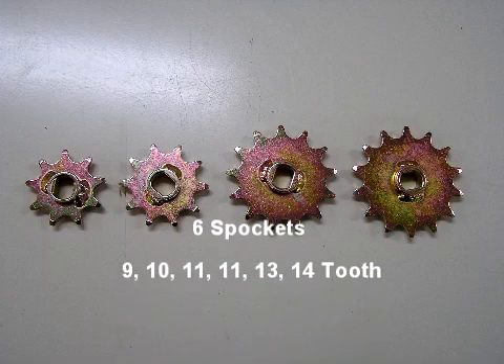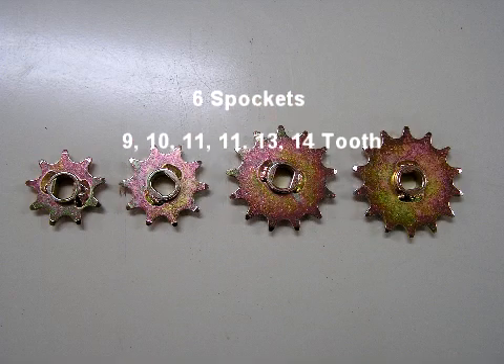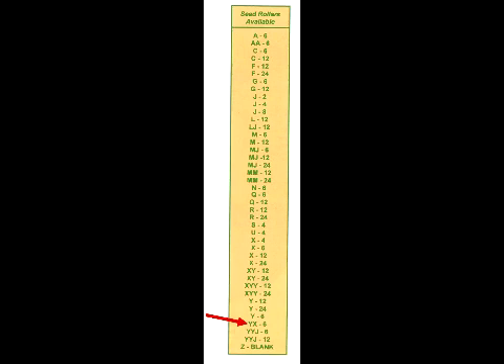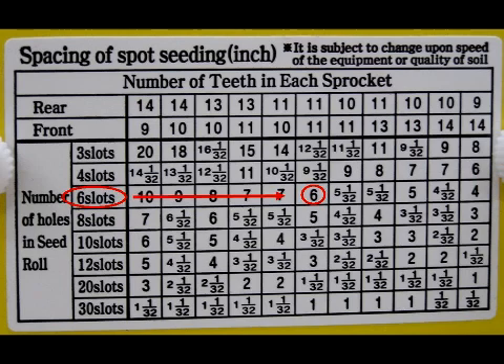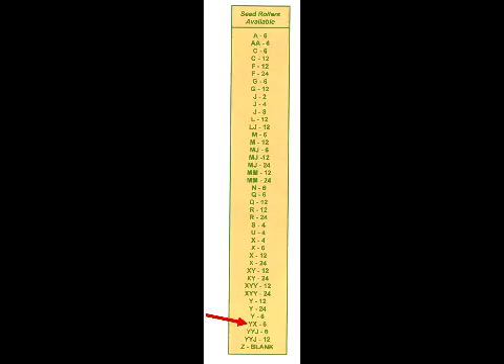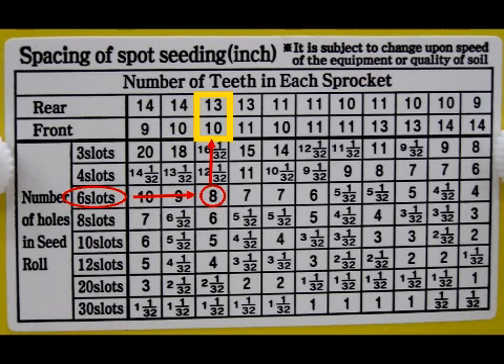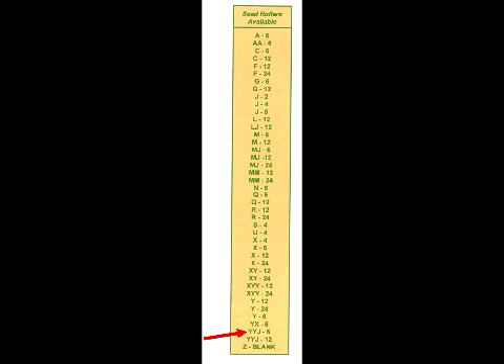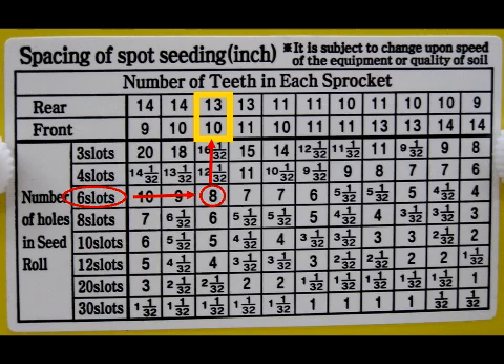In addition, you will receive a 9, 10, 13, and 14 tooth sprocket. The sprockets can be interchanged to regulate the spacing between seeds. Should you wish to plant your arugula six inches apart, you would select the YX-6 roller and use the two 11 tooth sprockets. Or, if you want to plant arugula eight inches apart, you would choose the YX-6 roller and use the 13 tooth sprocket on the rear and the 10 tooth sprocket on the front.